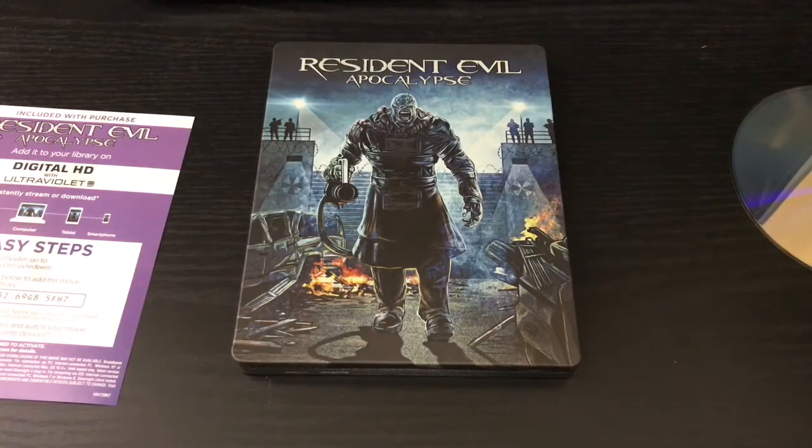That was the unwrapping of Resident Evil Apocalypse — only-at-Best-Buy exclusive Pop Art steelbook. If you guys like this video go ahead and click the like, if you want to see more videos go ahead and subscribe, and for all other things I post check out my other social networks — I'll leave the link in the description. Oh, by the way, I do have a gameplay of Resident Evil 7 — well, the beginning hour demo — if you guys want to check that out I'll leave the link to that in the description as well. Thanks for watching, until next time.